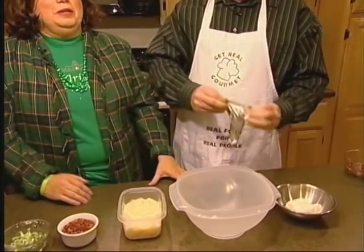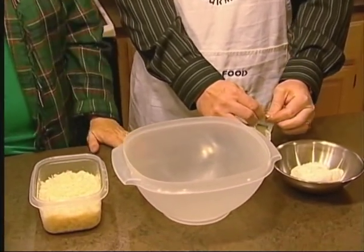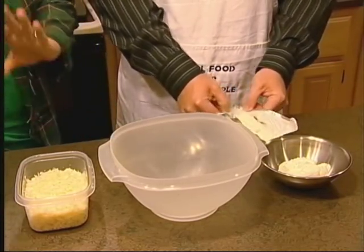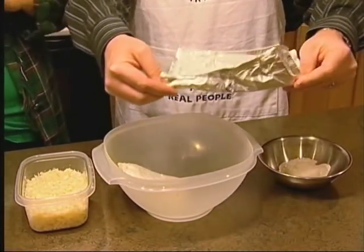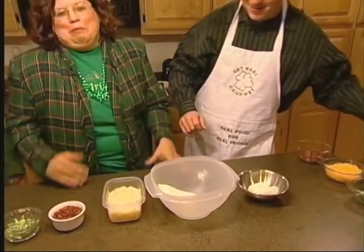I'll bet you didn't know that I won the Betty Crocker Homemaker of Tomorrow in 1994. Did you really? I did. What'd you make? It's a nationwide competition open to seniors in high school, and it's a written test. So if they saw me now, they'd probably take it back. And how long ago was that, Linda? That was a long time ago.